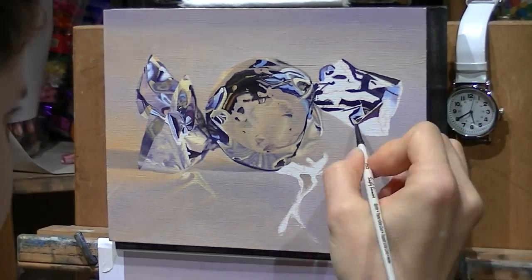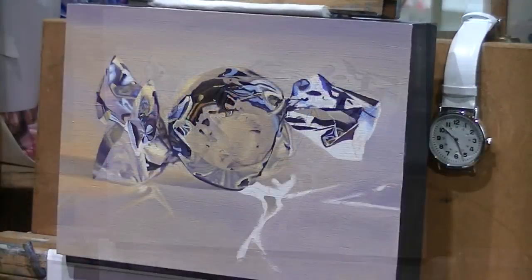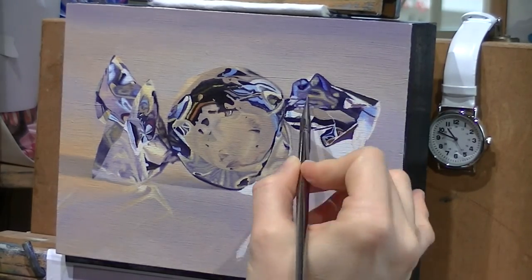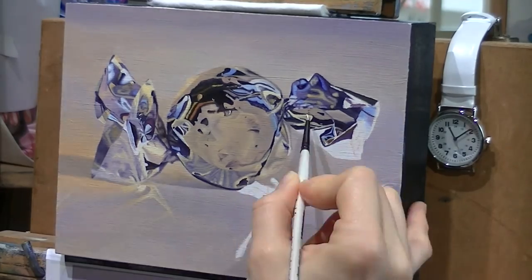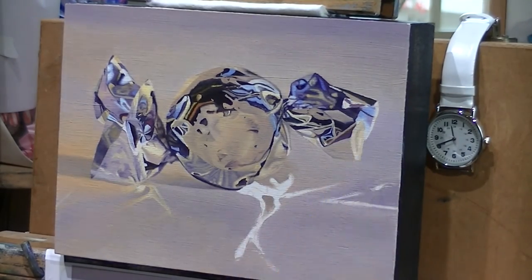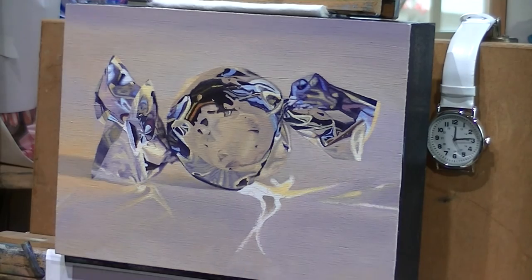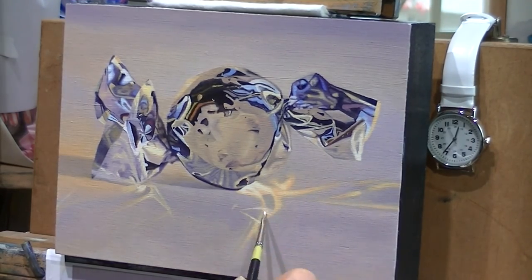This painting was the first I did of these shiny candies — I do have a couple more on the way. I painted this painting for a show at my gallery in Carmel, California. It was a miniature show, so all the artists painted on the same size panels. They had a really good turnout at the opening and this one sold on opening weekend. If you want to see more videos, hit that subscribe button so that you can be notified when I have new videos.